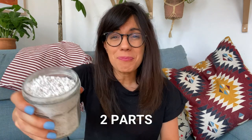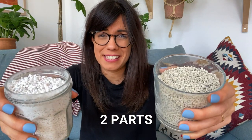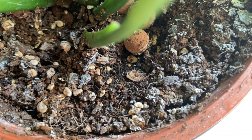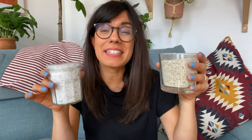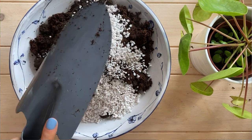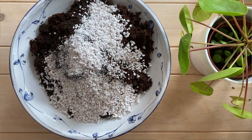The third ingredient I like to add to my potting mix is very important because it will add drainage and help prevent overwatering. This is two parts of perlite or pumice. I really prefer pumice now because it doesn't float as much as perlite — over time perlite will come up to the surface of your potting mix, whereas pumice stays in its place. Of course perlite does provide drainage, so you can always use it, but pumice is also a very good alternative.